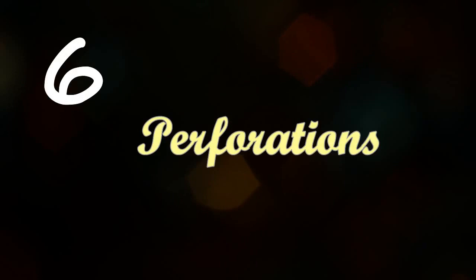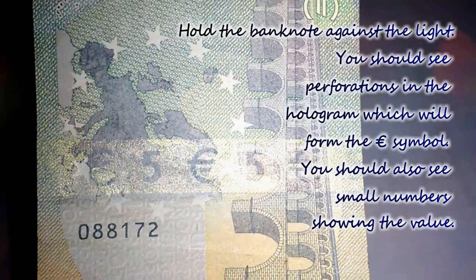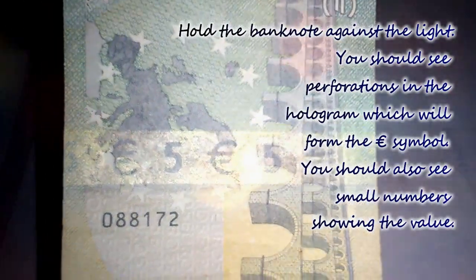The sixth feature is perforations. Hold the banknote against the light — you should see perforations in the hologram which form the euro symbol, and you should also see small numbers showing the value.